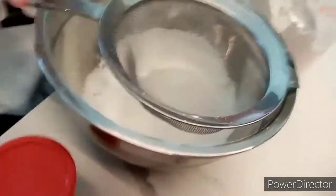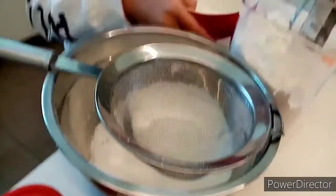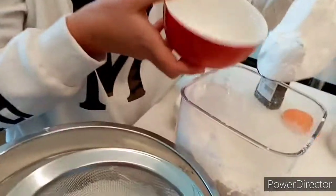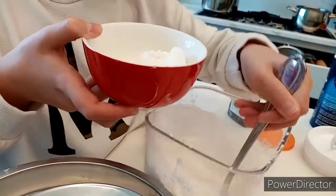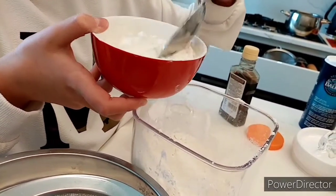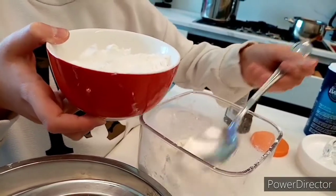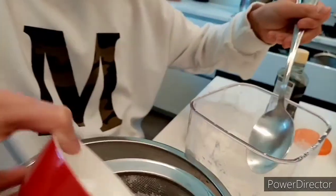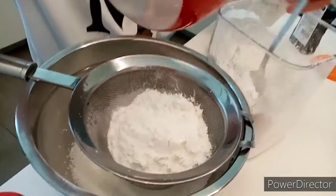So we need flour, two bowls of flour. We need one more. Be careful my dear. That's two? So one and three-fourth.